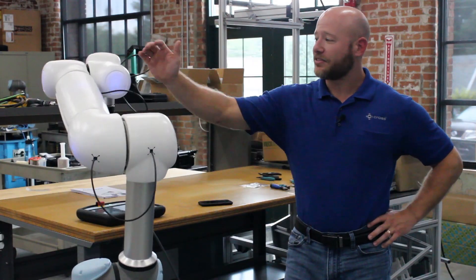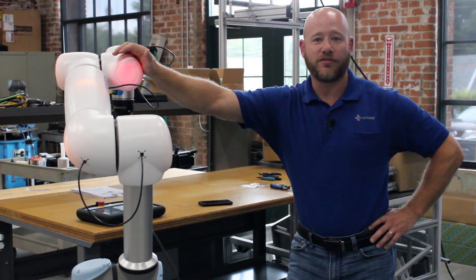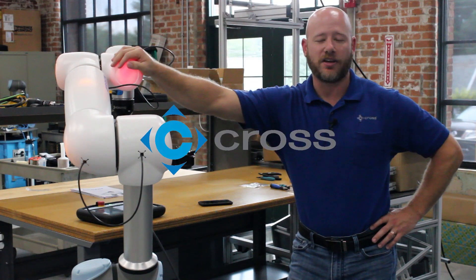So that's how easy it is to install AirSkin on a universal robot. I hope you enjoyed the film — give us a call here at Cross if you have any questions.